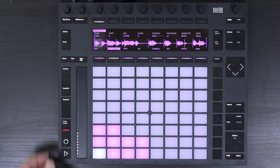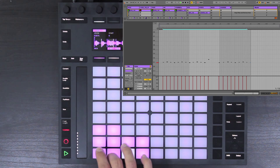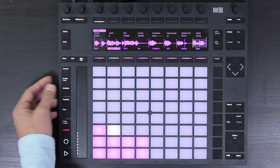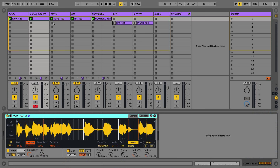Now let's go ahead and record a performance now that we've created our slices. Once we've recorded, we can use the quantize function to correct the timing a little bit, and you can see it's going to be playing those samples within the Simpler device.